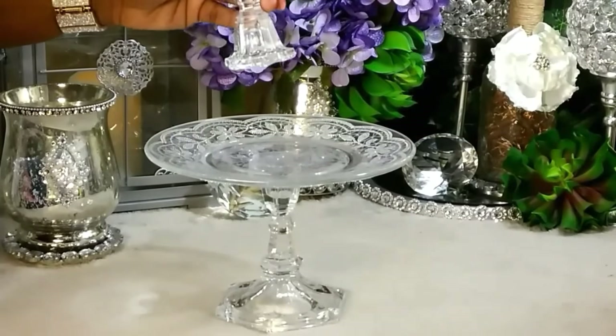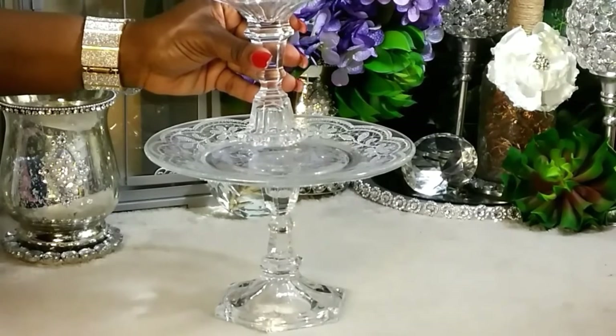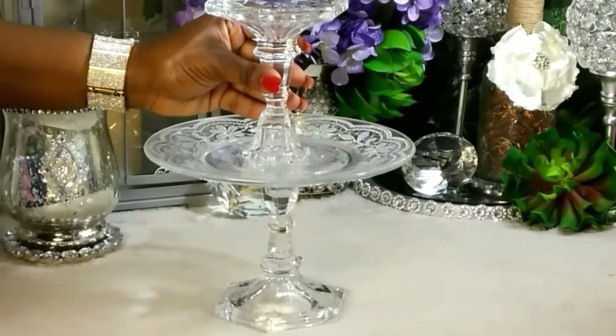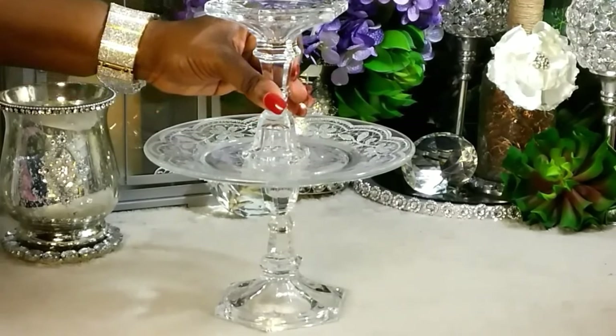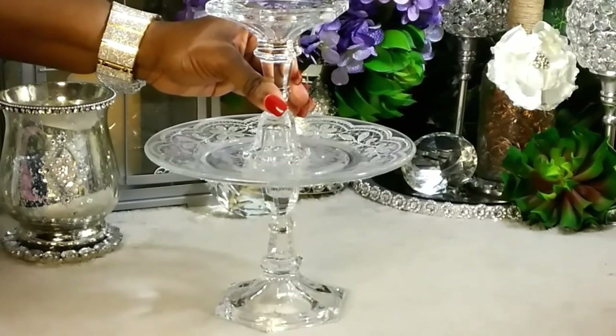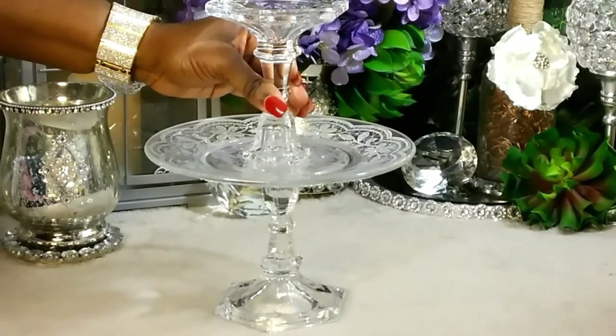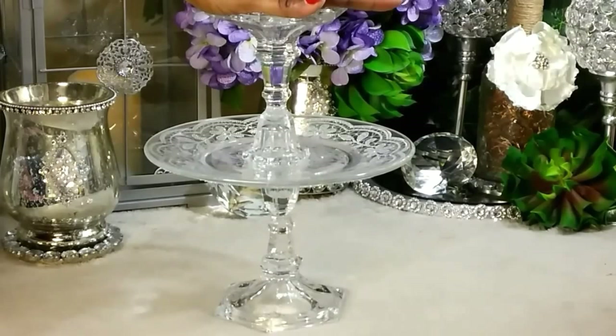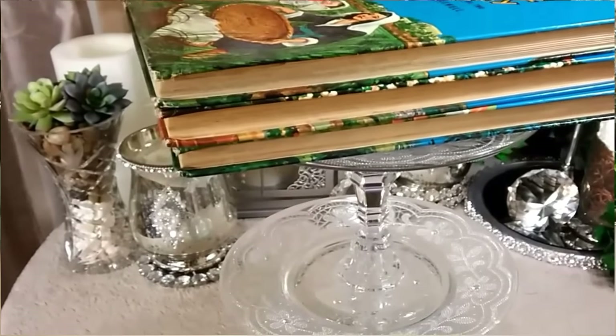Next, we're going to make sure we place this on top of our plate, making sure it's centered, and that nothing is submerging out. If it does, just take some alcohol on a Q-tip and rub it off. Make sure the drying time is between 24 to 48 hours with a stack of books on it just like this, and we're good to go.